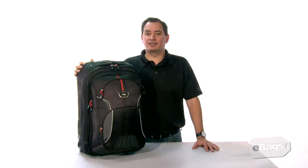The High Sierra AT6 carry-on wheel backpack comes in three colors: graystone, cactus, and black. All are available at eBags.com.